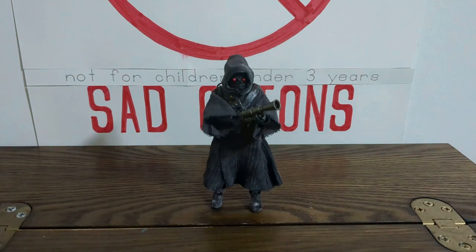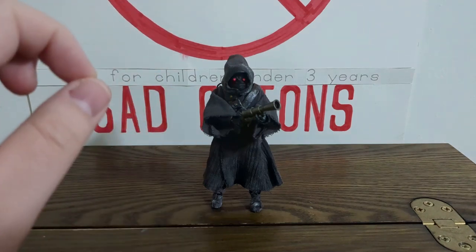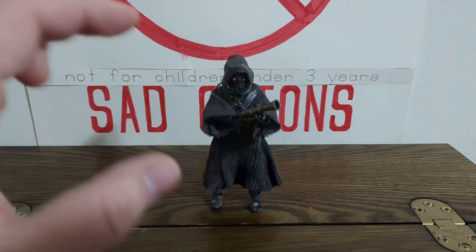For this very first showcase, we will be looking at what I call the Star Wars the Black Series Mandalorian Offworld Jawa version 2.